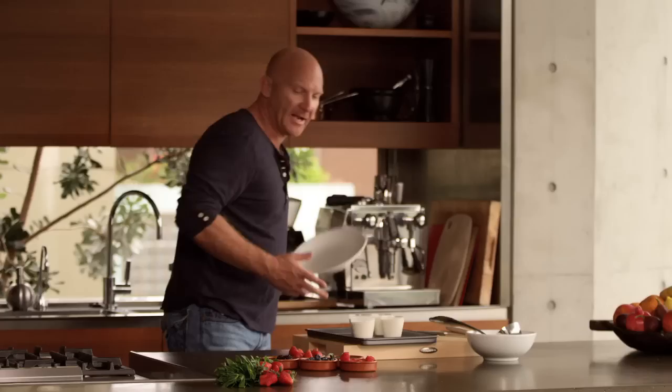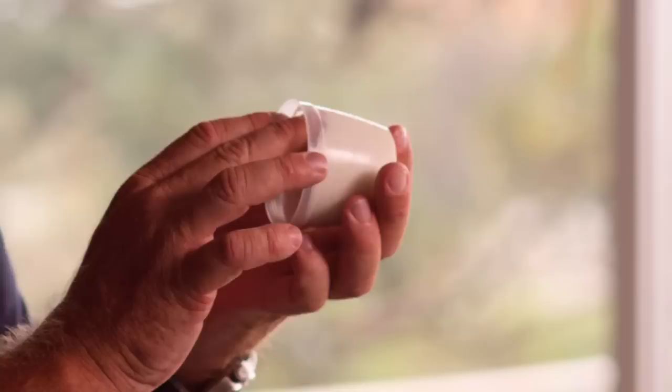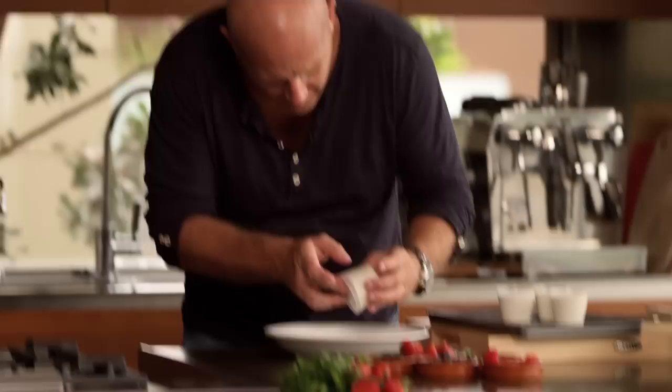Now to plate it up, really simple. We've got these strawberries that we macerated before with a little bit of sugar. And you can see the sugar's dissolved, strawberries are starting to break down, with this beautiful soup. Remember, I oiled these panna cotta earlier, so they should be really easy to get out. We're just going to break the seal on the top and get a little bit of air in behind it.